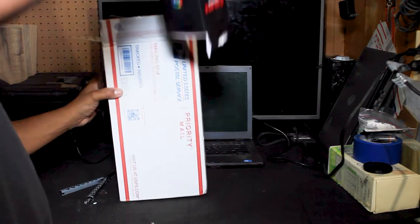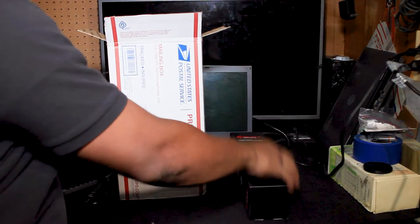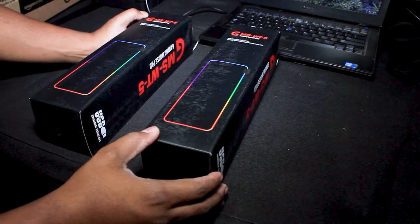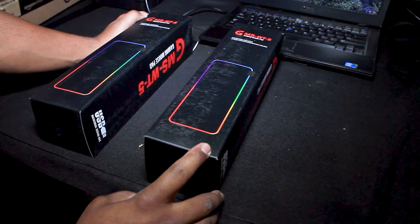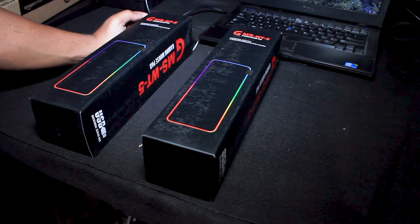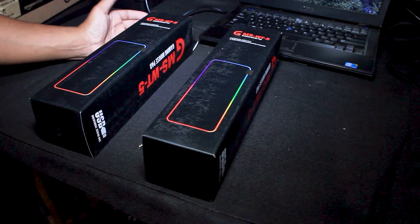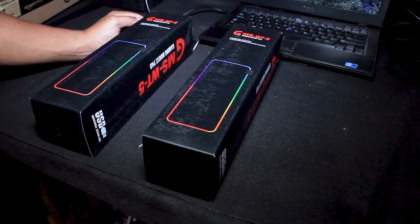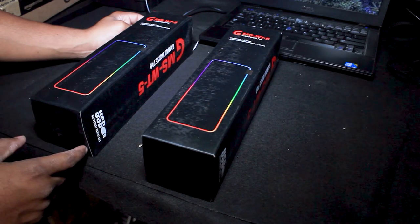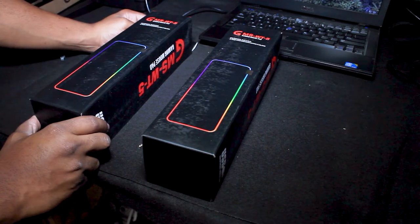Okay, it's a box with another box. Alright guys, what we got here is the GMS-W-5 — man, that's one heck of a name. It's a gaming mouse pad which I pretty much bought for my son and daughter for their desk. This is an RGB LED mouse pad — again, this is an RGB LED mouse pad — which is going to be absolutely sweet. It features 14 modes in seven colors.